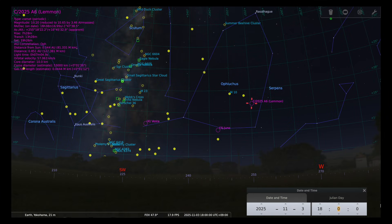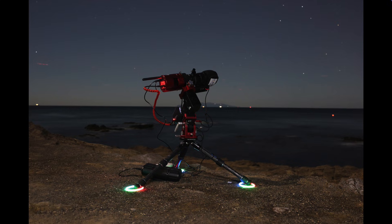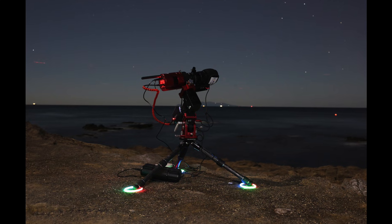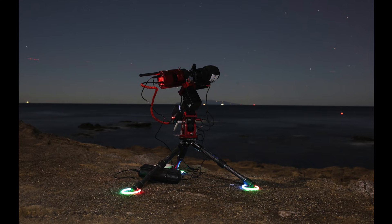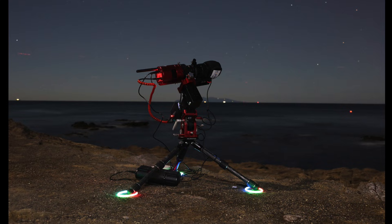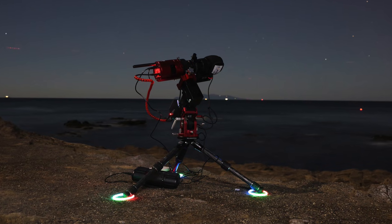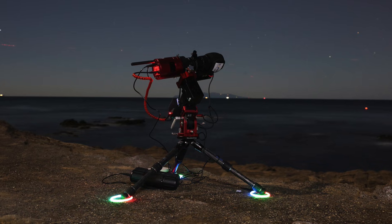I then slewed to Comet Lemon and captured 90-second subframes between 6 and 7 p.m. During this time, the comet was found between 16 and 5 degrees above the ocean horizon. On this night, I simply relied on the IR-cut sensor cover glass embedded in the 585MC Air camera — no other filter was employed for imaging the comet.